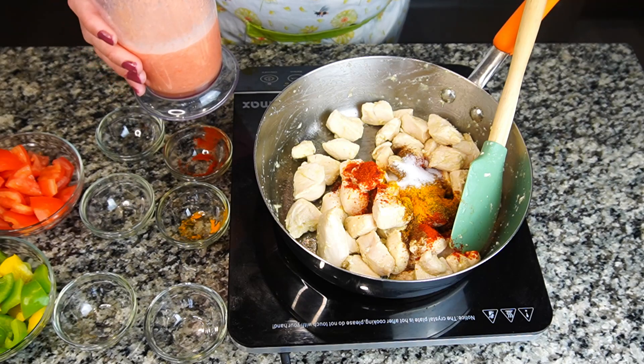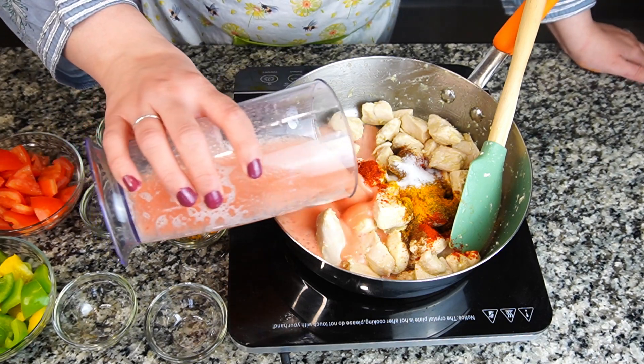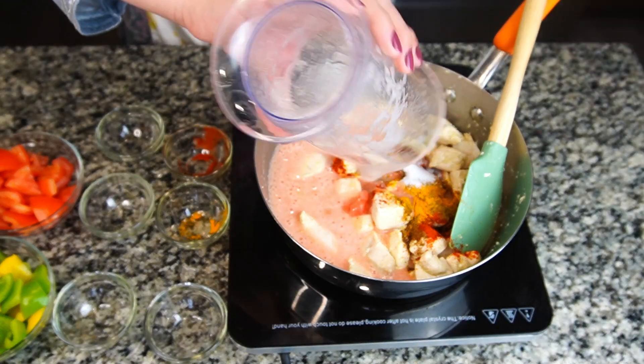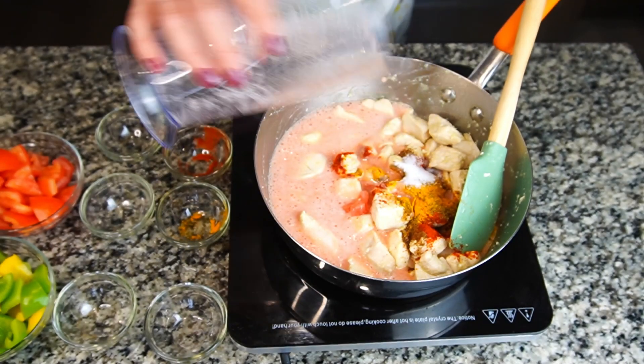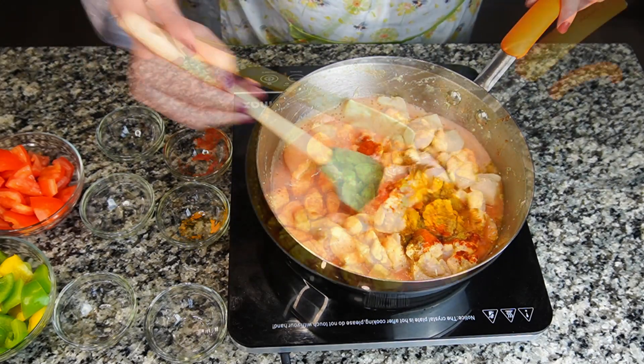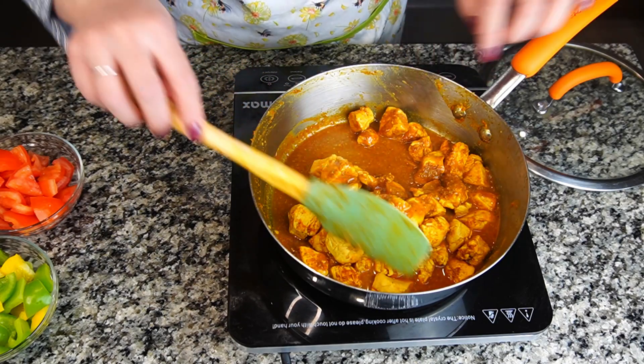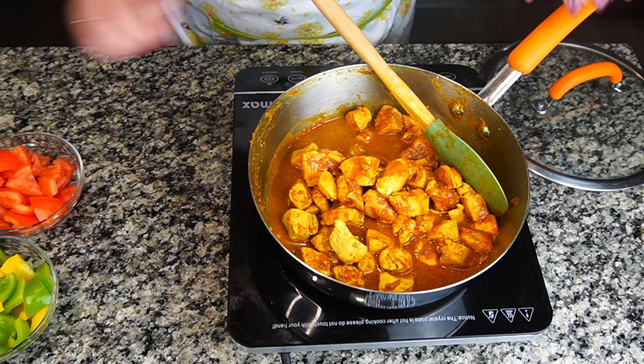Now I'm going to put in the puree that I made — I just blended the pulp of the tomatoes with half a cup of water. I'm going to cook until the chicken is tender. Here it starts to thicken, so in around 10 minutes the chicken is also tender and there is a little water remaining.